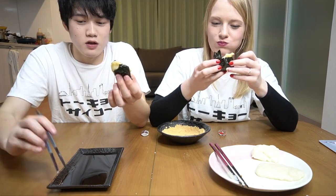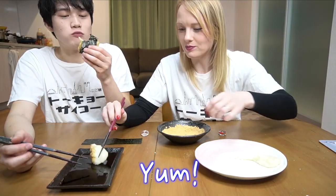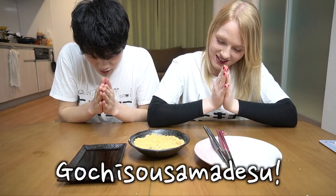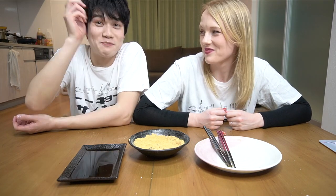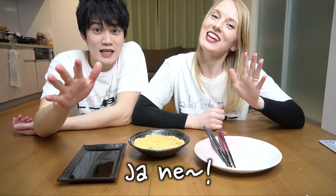It goes really well together. It's tasty. How was it? Good, but I'm so full — because this is two cups of rice, of course. So if you want to try a traditional Japanese snack with just water and rice, just try it. Itadakimasu!